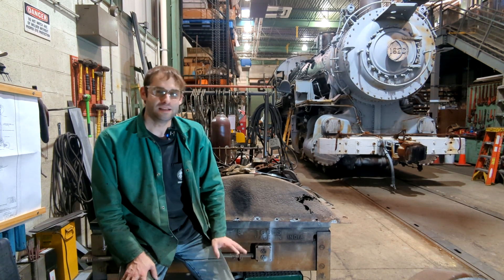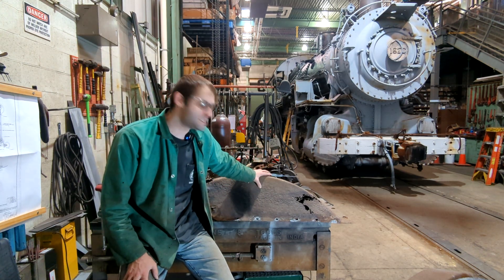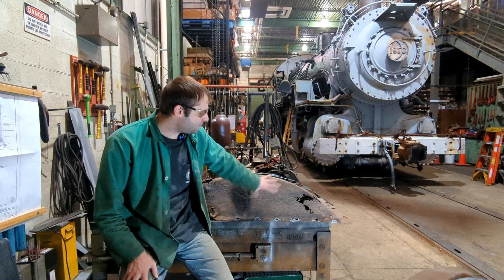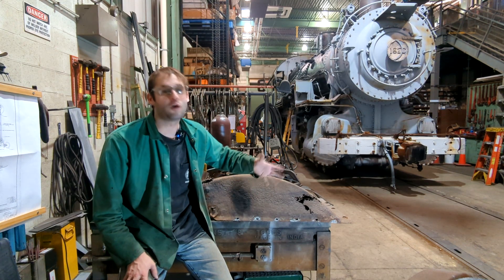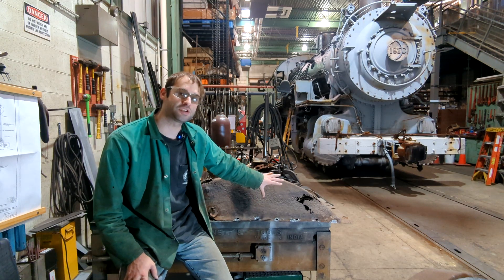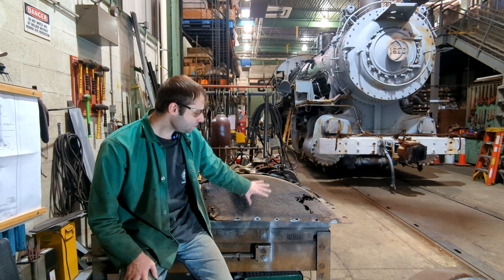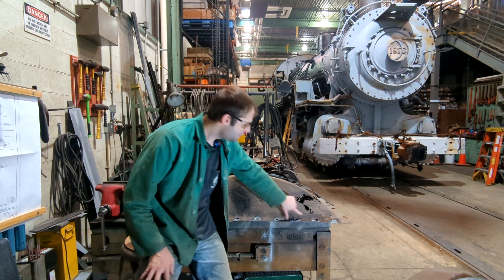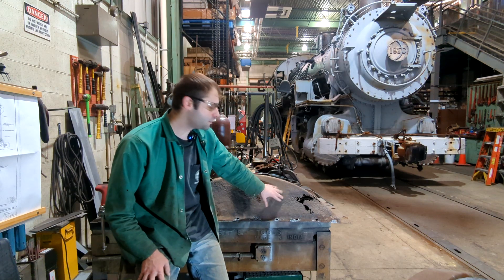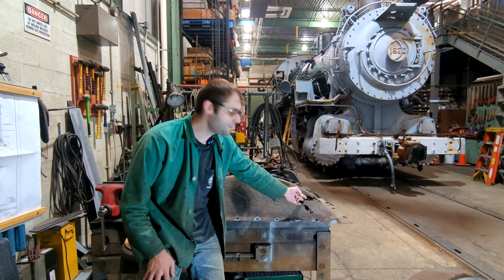Hi everyone and welcome back. Today we're going to continue our work with the ash pan on the 1670. This is one of the — I'll call it a wheel arch — that goes over the wheel but still catches some of the ash that falls down from the fire. You can see here there's a big spot where rust has taken away all the metal and now there's a gaping hole in it.